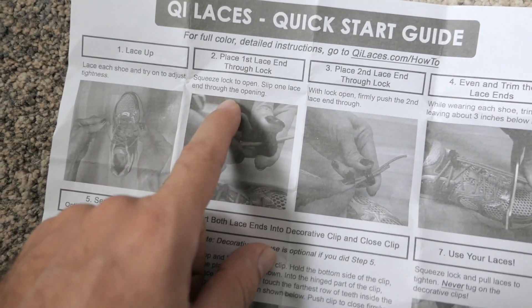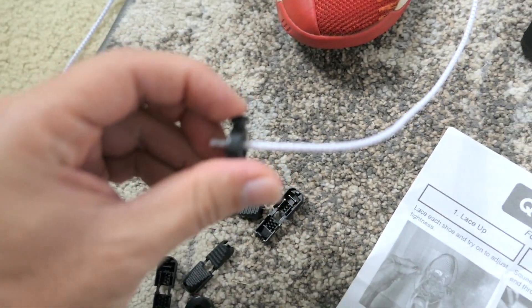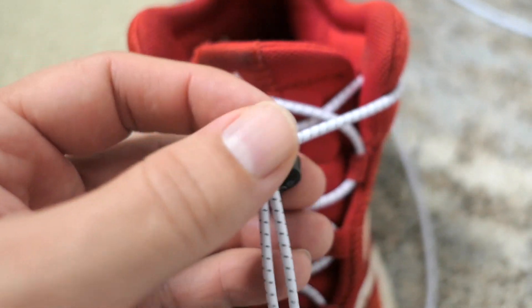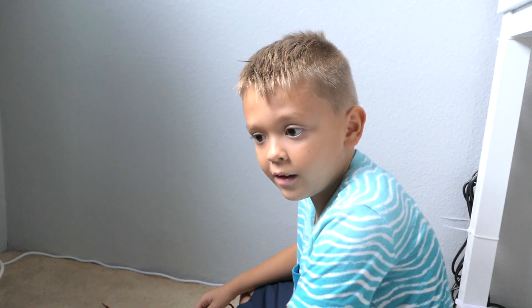Step two: slip one lace through the opening — I think they mean these right here, just like that. We put both laces through the lock. Once you get them set good enough, you can trim.